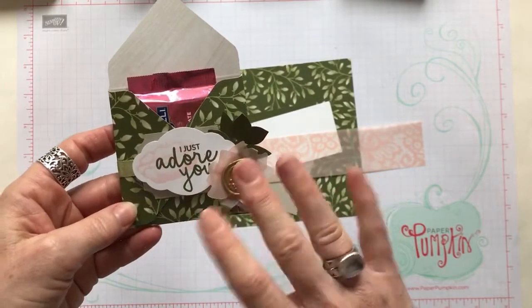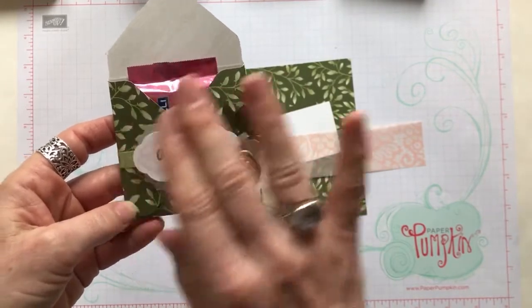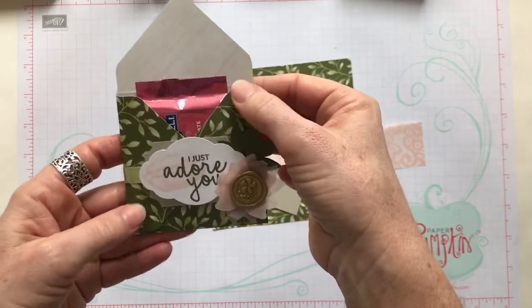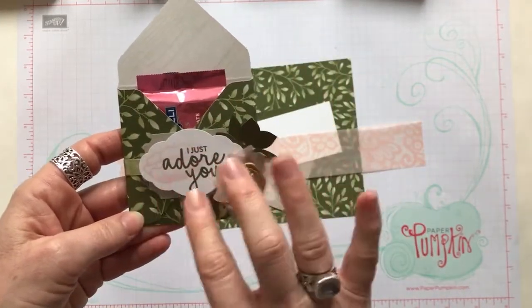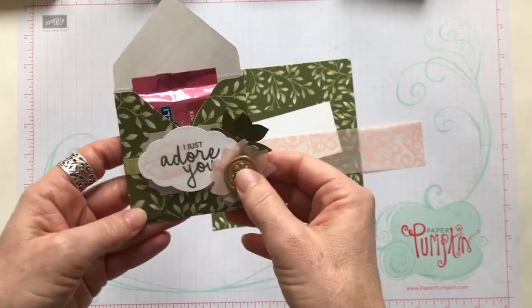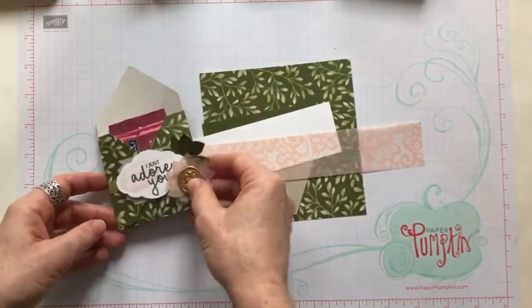Simple — you can obviously change up the colors and kind of the theme for whatever, maybe a little party favor that you might need. Change up your designer series paper, the sentiment, and you can use these for any occasion you can think of, basically.